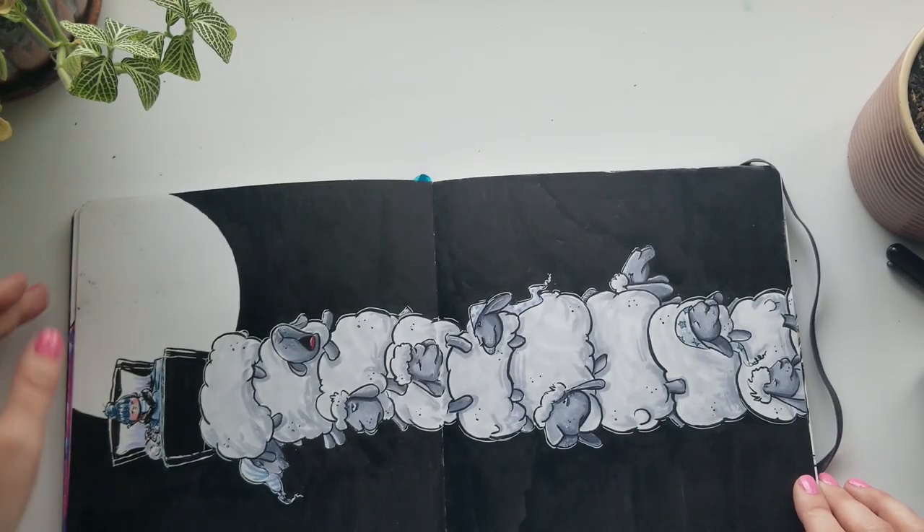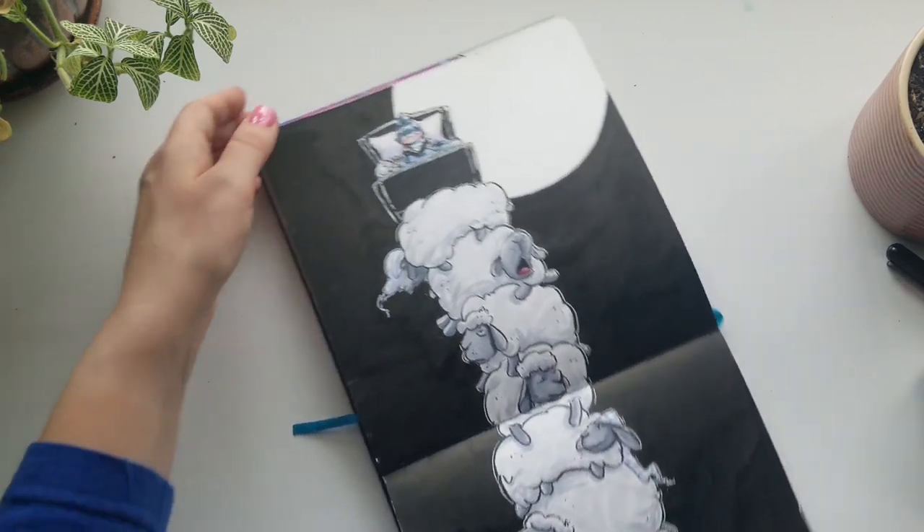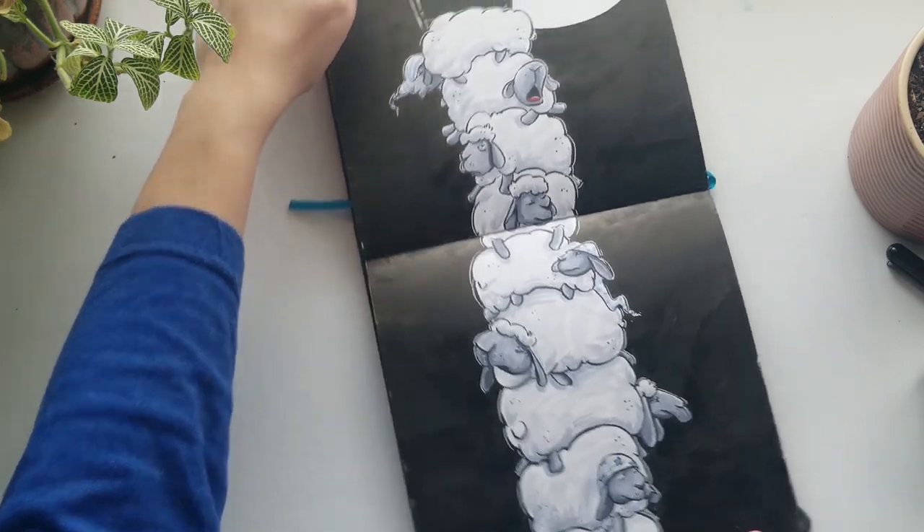During this time period I definitely struggled with sleeping. I was very upset about a lot of the things I was seeing. I call this one 'Can't Sleep, Draw Sheep.'